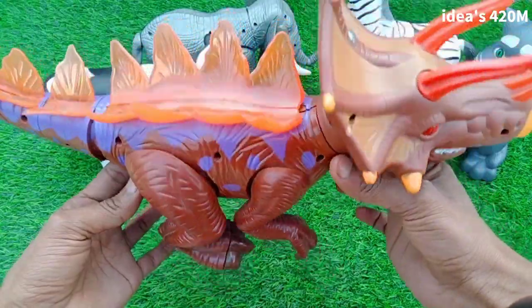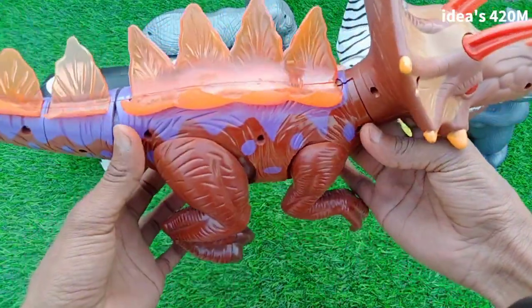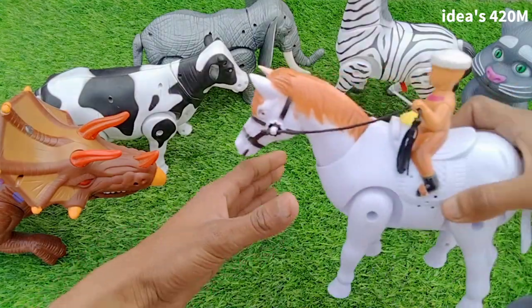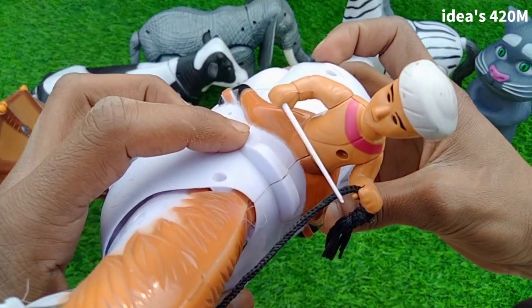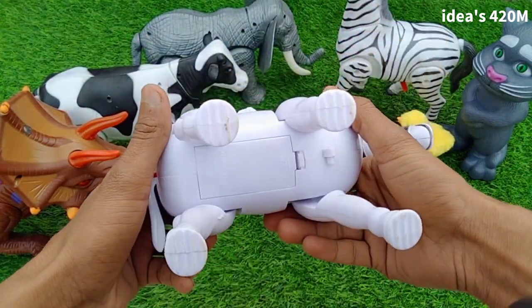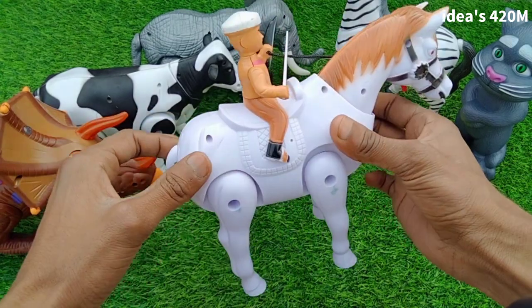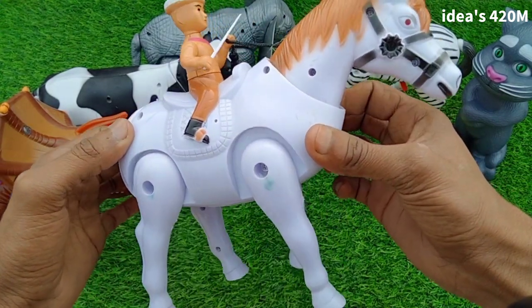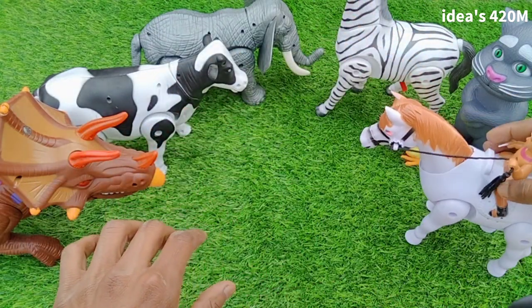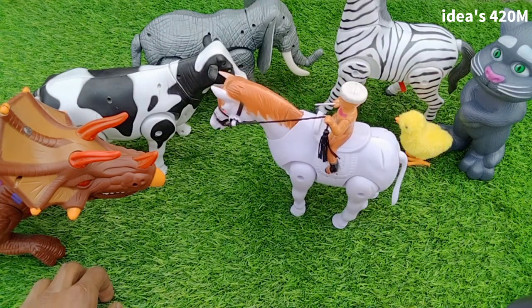Beautiful dinosaur sound, guys. Next: wow, white horse! Beautiful white horse guys, battery box — nice testing, switch on horse. Wow, beautiful sound guys, nice look, beautiful horse!